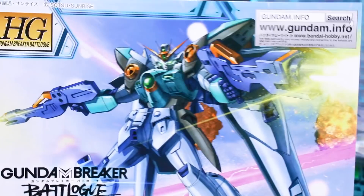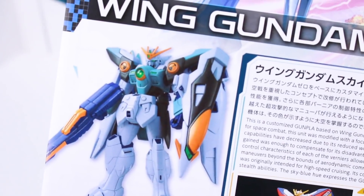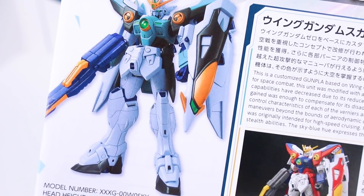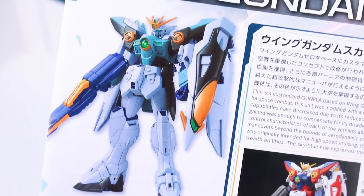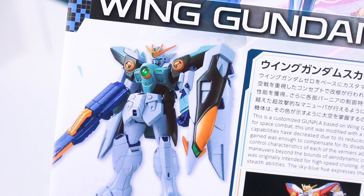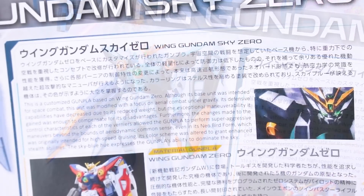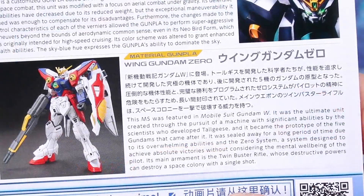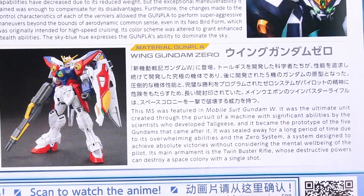Here on the instruction manual, we got the artwork there at the top as usual. Then down here, rather than an illustration of the kit — which is normal — we have just a photograph of the kit. I'm wondering if that's just because this is a color swap, so they didn't make a new line art illustration for this. We got some more information here, in Japanese and in English about the Gundam, and also a little bit there about the Wing Gundam Zero, which this is, of course, based off of.